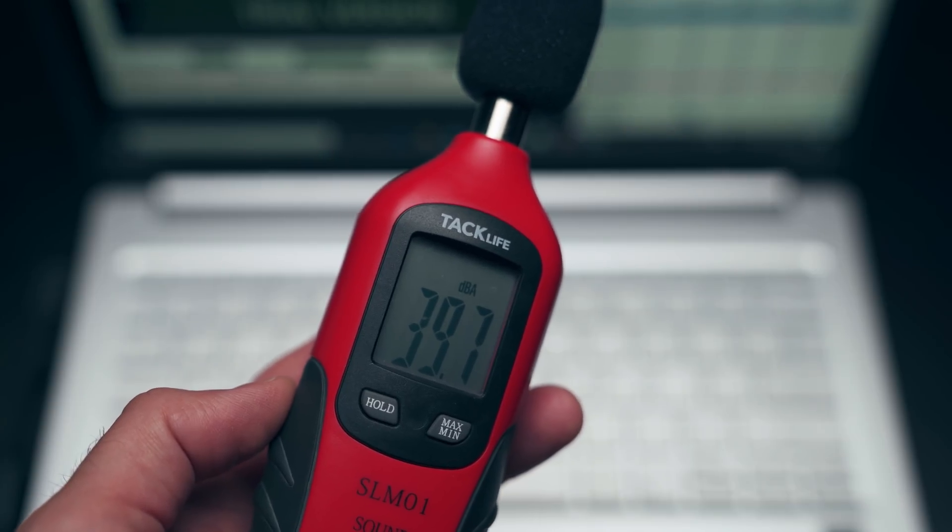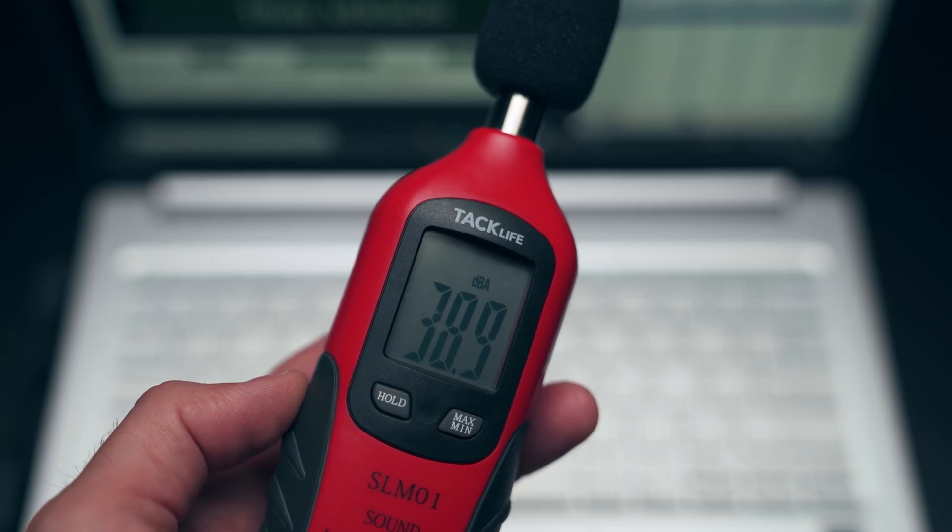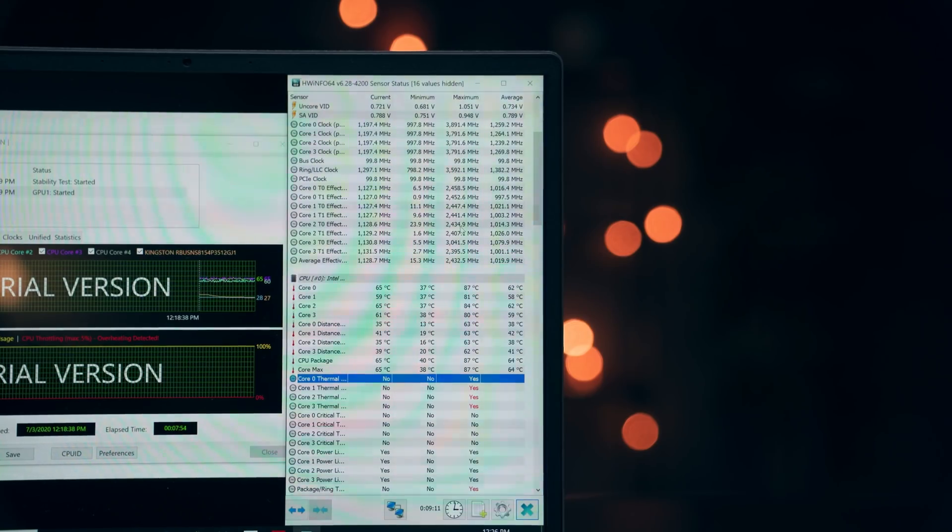Fan noise is quiet — both of these laptops run under 40 decibels, prioritizing fan noise over everything else. No matter how hard you push these laptops, they don't overheat and they don't thermal throttle. They just power limit in order to keep the CPUs cool and the fan noise low.